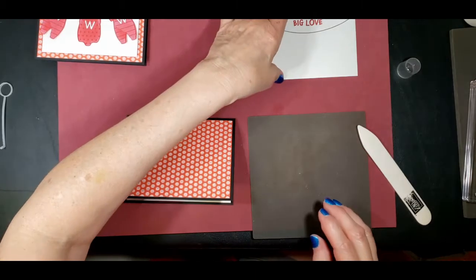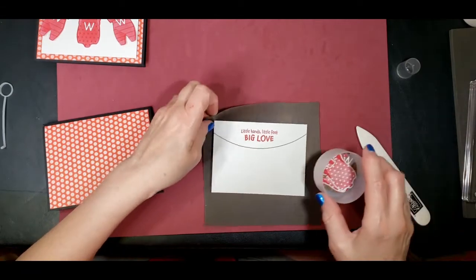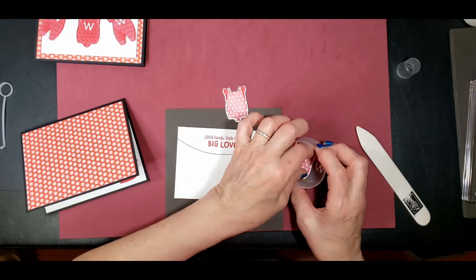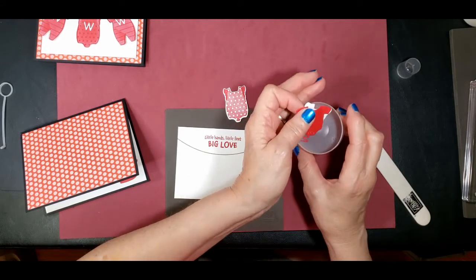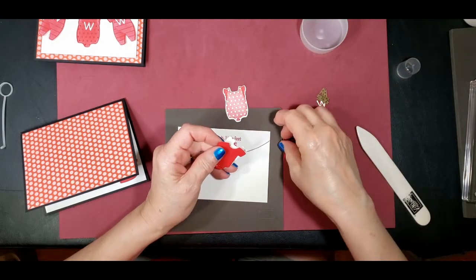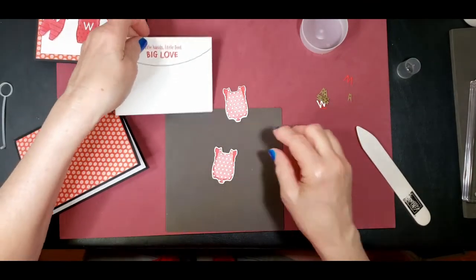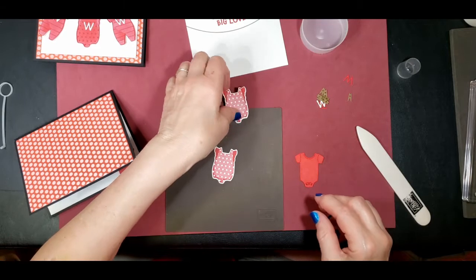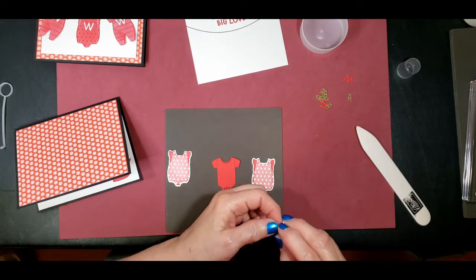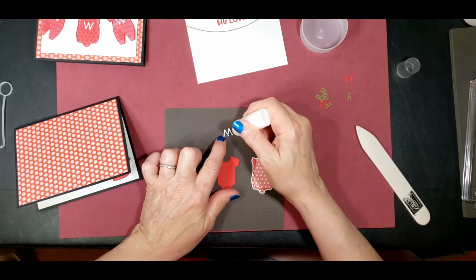Next we are going to want to attach our clothes. I'm going to pull out the clothes and just dump them all right here. We want to put a W on each of these items. We'll put the white one on the red and put very little glue on there.